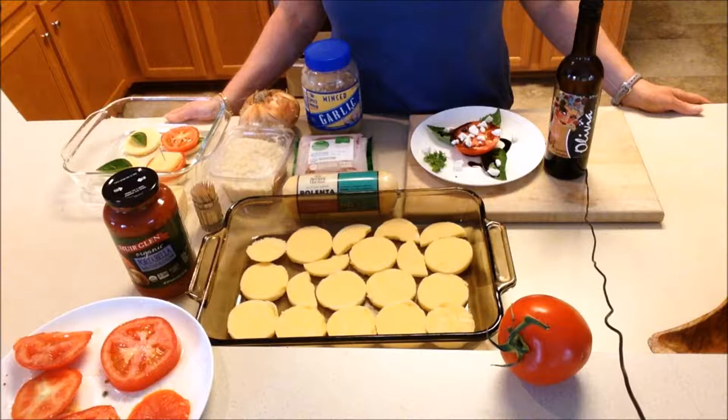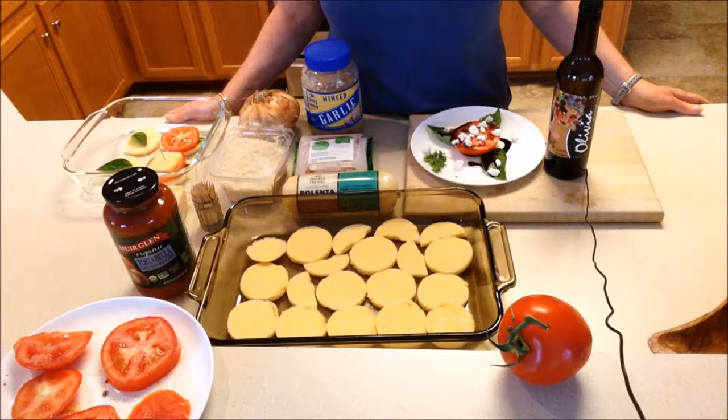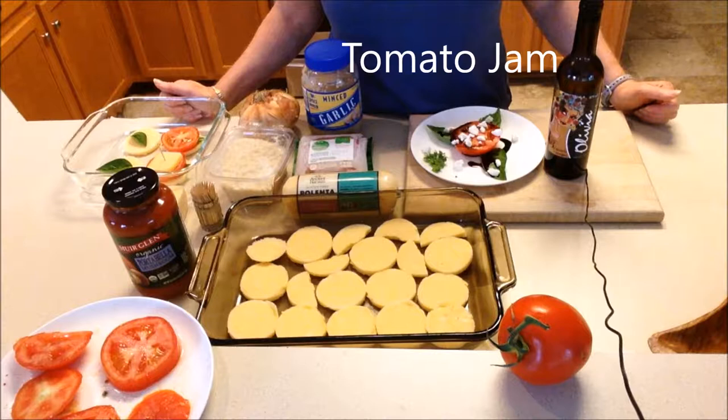We've got four ways to eat tomatoes, a couple of them with basil as well. Two of them are chilled and two are heated. The first chilled option I don't have here, but I have a link below for you to order it if you don't want to make your own — and that is tomato jam.